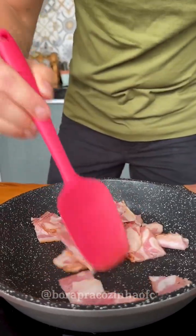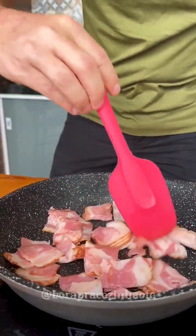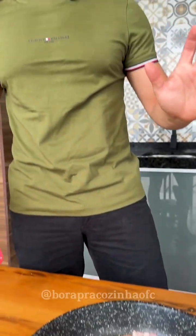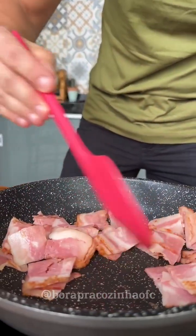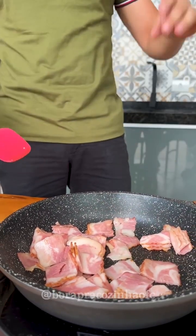If you like potato recipes like this, leave a comment below — I love potatoes this way! I'll know you're enjoying this recipe and I'll continue to bring different potato recipes for you here on our page. This potato and bacon recipe is perfect and you will love it.